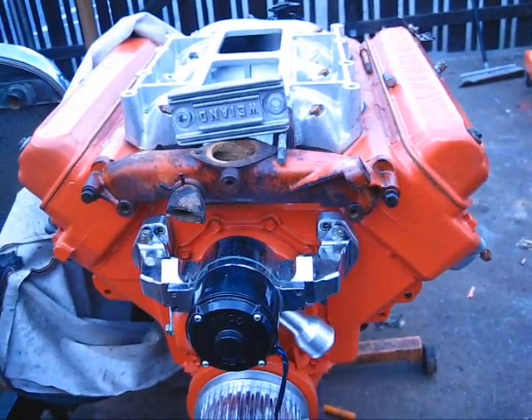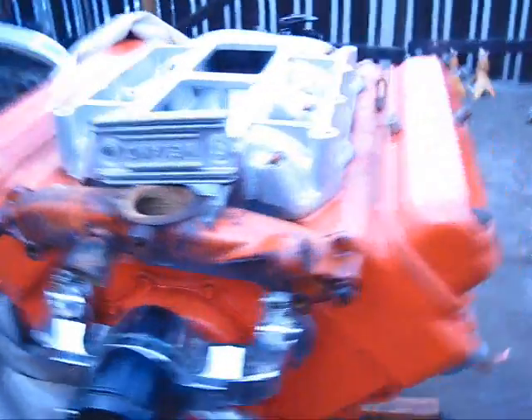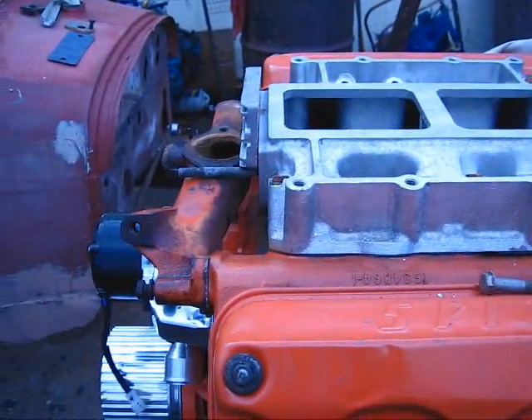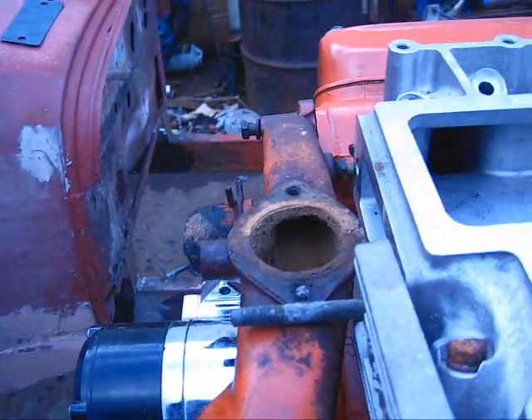Whatever I do, I'm going to run a blower on the other motor as well, so whatever I wind up doing here will be the same. I wonder if I can flip it over — I flipped it over and of course it won't work that way.